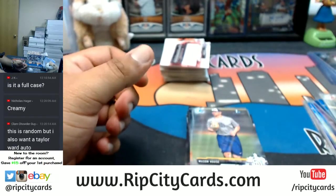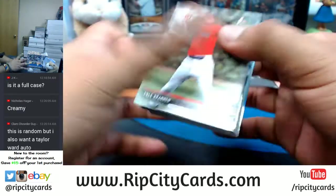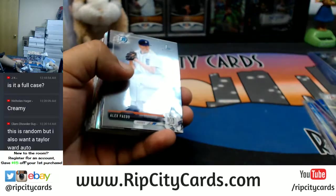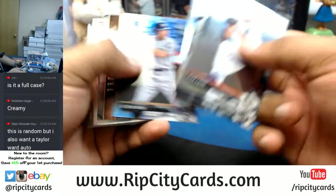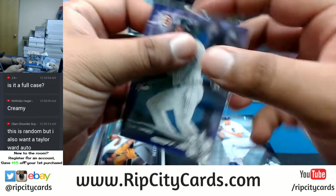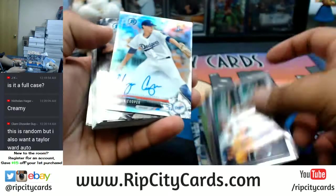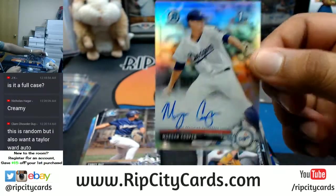If you're wondering, everything ships — I just like to separate it, I'm weird like that. Chromes here. Let's see some color — Hilo Jimenez, purple for the White Sox. See a color auto too — it's a silver though, Morgan Cooper of the Dodgers, silver auto.